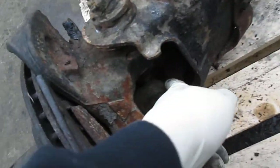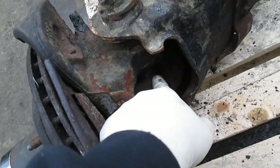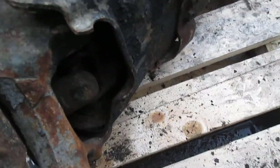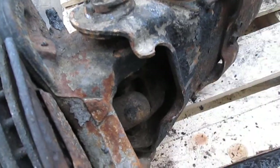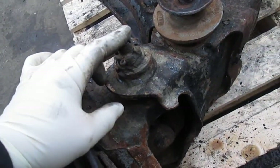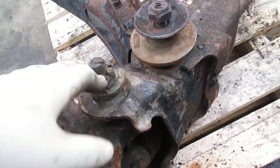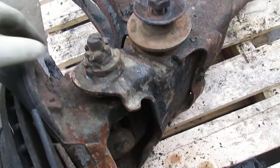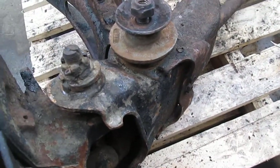This u-joint here on the passenger side axle shaft is no good — it's seized. No big deal replacing that. We're also going to be replacing all the ball joints. The passenger side ball joints are the originals; they've got about 139,000 to 140,000 miles on them, so it's a good idea to replace them now.